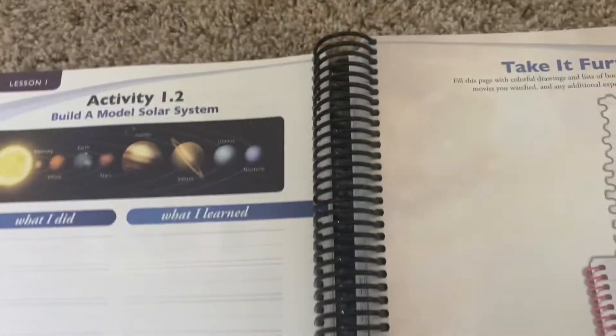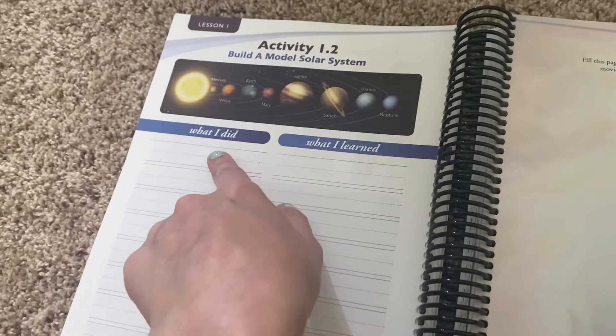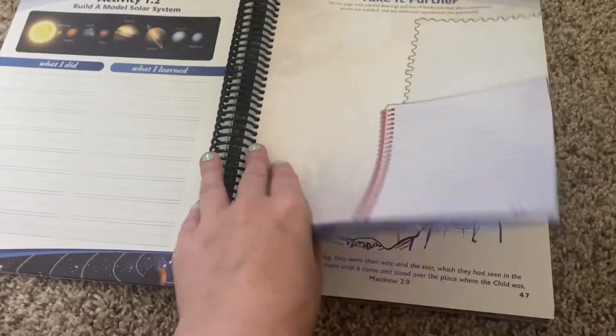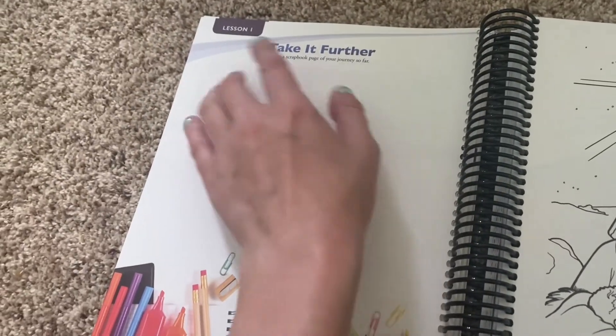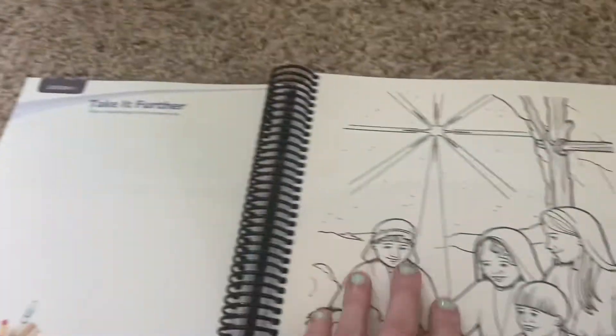There's an activity where you build a model solar system, a 'What I Did / What I Learned' section, and a 'Take It Further' section. You don't have to do all of these — just decide what you want your kids to do. You could also make a scrapbook page of your journey so far, which would be kind of fun.